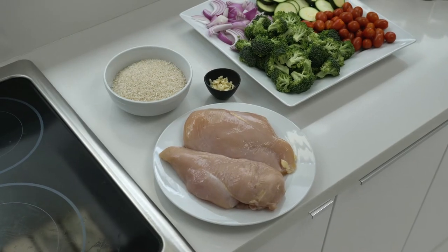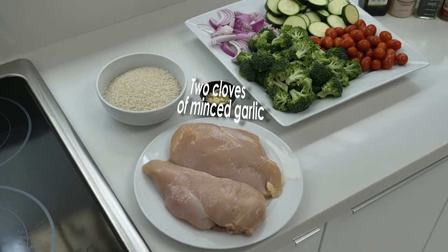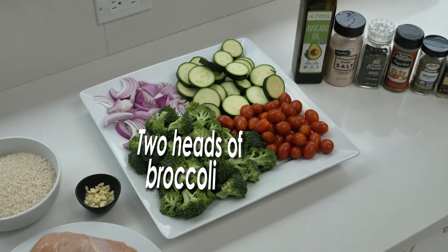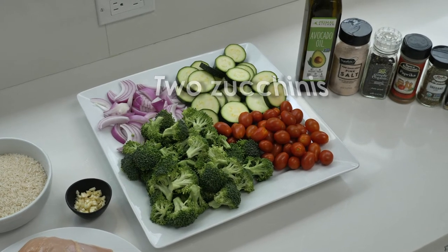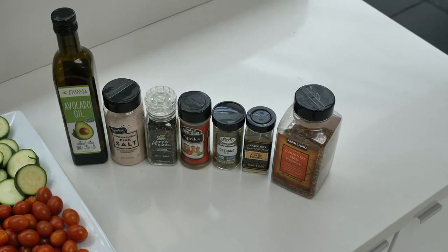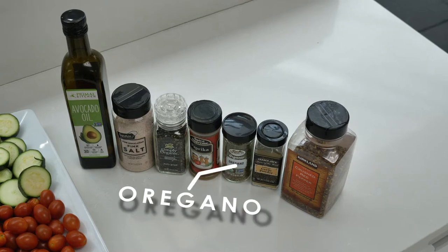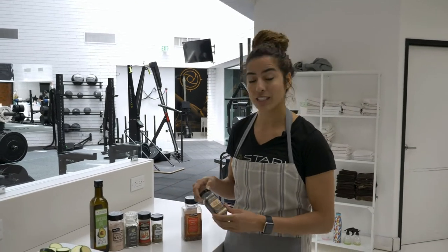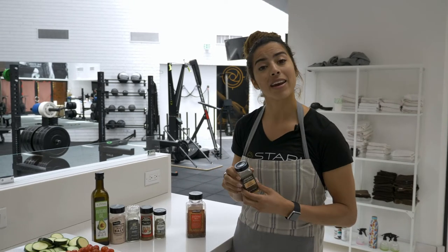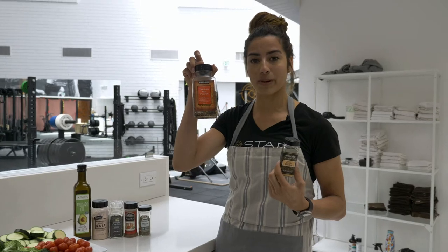Two cups of white rice, two medium chicken breasts, two cloves of minced garlic, one red onion, two heads of broccoli, two zucchinis, two cups of grape tomatoes. For the seasonings we have avocado oil, salt, pepper, paprika, oregano. I love garlic so if you want to add a little more garlic add some garlic powder, and if you like spicy I recommend adding a little bit of red crushed pepper.